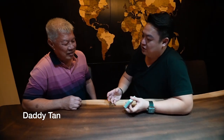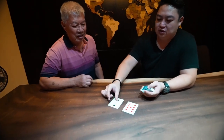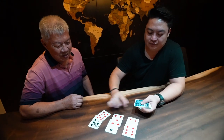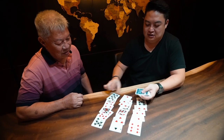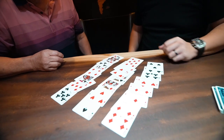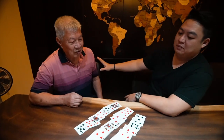So this is called the 21 card trick. It uses 21 cards. I'm going to deal the cards face up into three rows of seven — one, two, three, four, five, six, seven. The rest of the cards we set aside; only these 21 cards. I want you to just think of one card here. Any card, just think. Don't tell me.